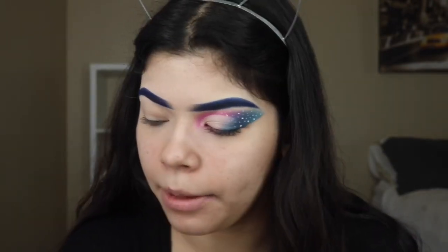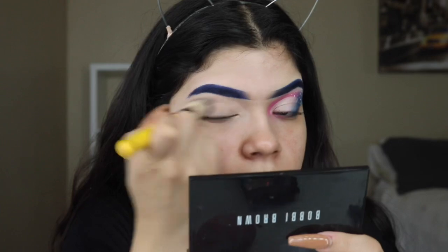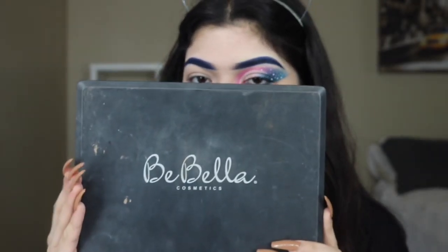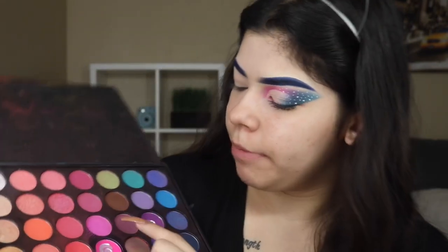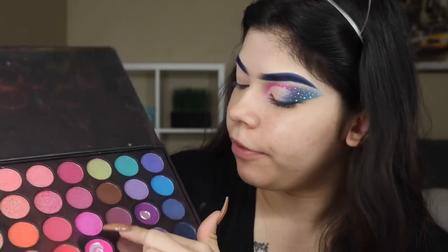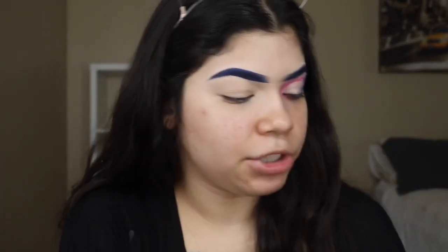Now that I finished my eyebrow, I'm going to be starting on my eye. You guys already saw I had my LA Girl concealer placed all over my eyes. So now what we're going to do is go in with my Bella Cosmetics palette. We're going to be going in with about three shades — I'm going to be mixing two pinks together, placing the first pink, a little bit of the second pink, and then going in with this blue. That's pretty much it.